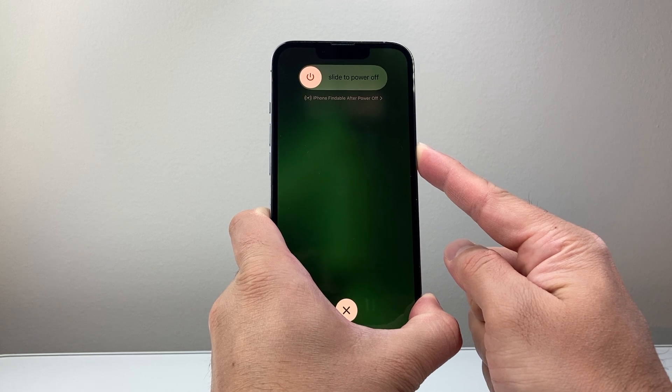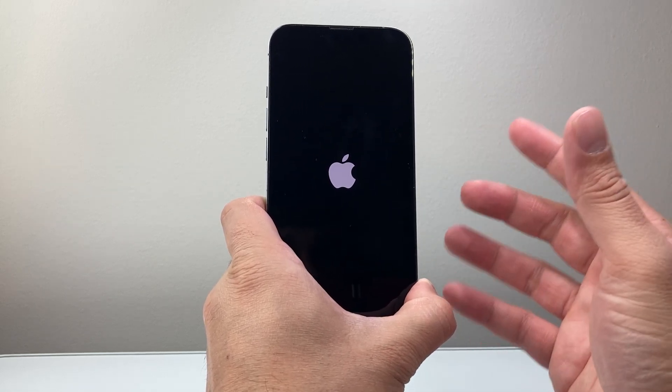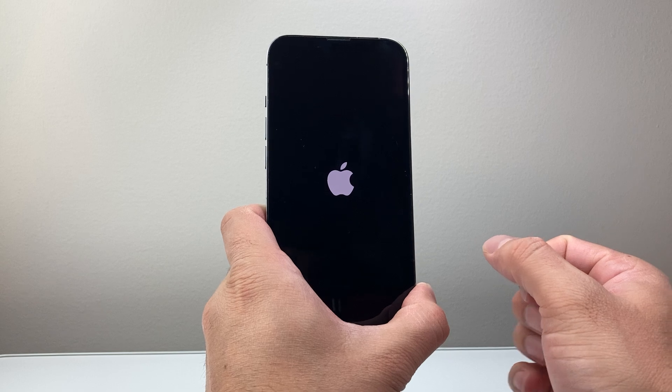You have to be a little patient. Wait till it goes completely black, and once you see the Apple logo reappear on the screen you'll let go of that side button just like that. And that's going to go ahead and shut down the phone software and reload the code, fixing any software-related issue that you have.